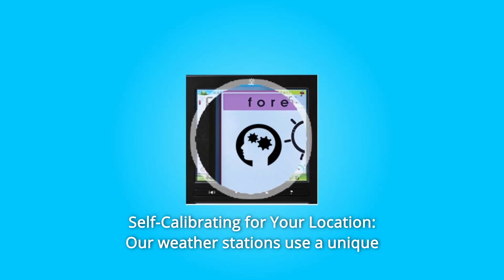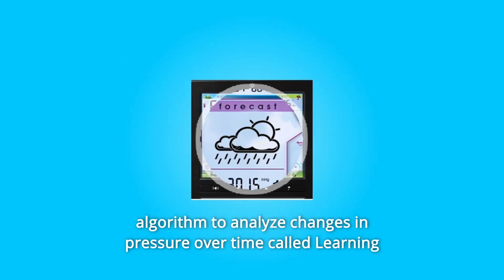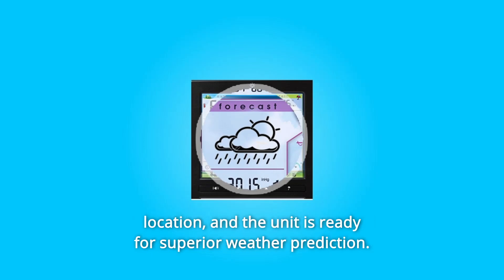Self-Calibrating for Your Location. Our weather stations use a unique algorithm to analyze changes in pressure over time, called learning mode, to determine your altitude. After 14 days, the self-calibrated pressure is tuned into your location and the unit is ready for superior weather prediction.